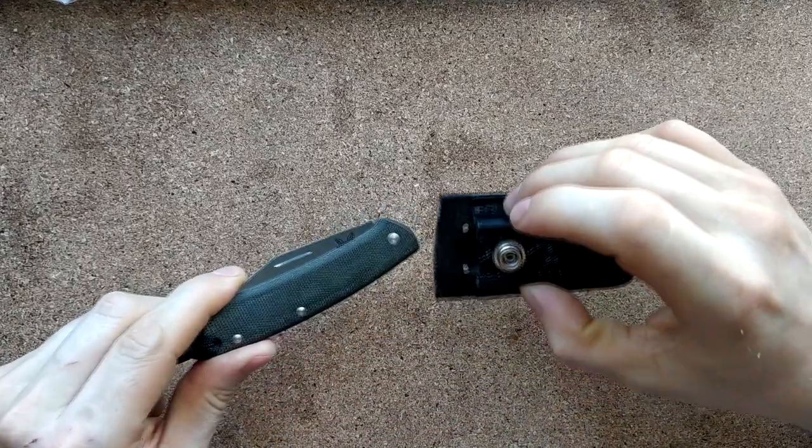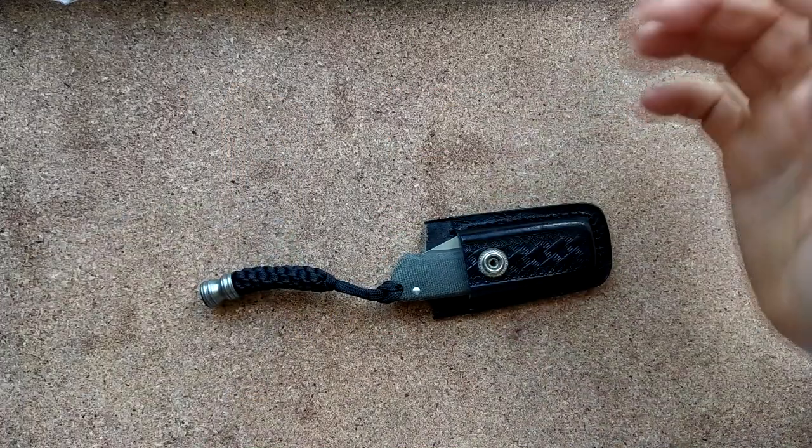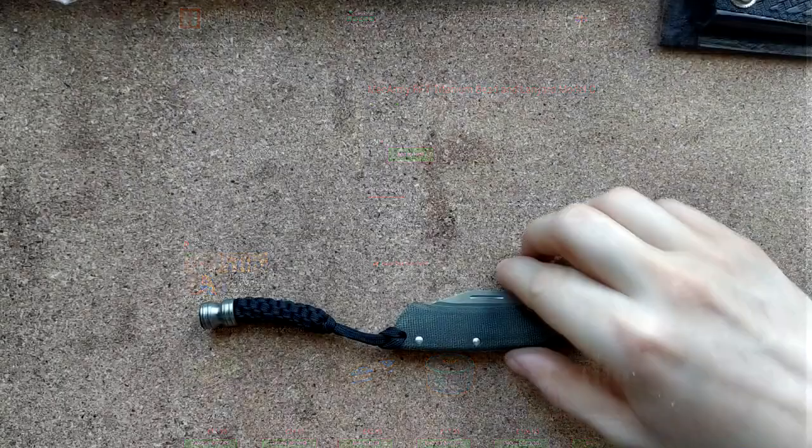Luckily I bought this little pouch from Heinnie for like three quid. It originally came with a flap but this didn't fit in it, so I cut that off and that works fine. I added the lanyard because it just makes it easier to yank out of there. So that's how I'm carrying this.